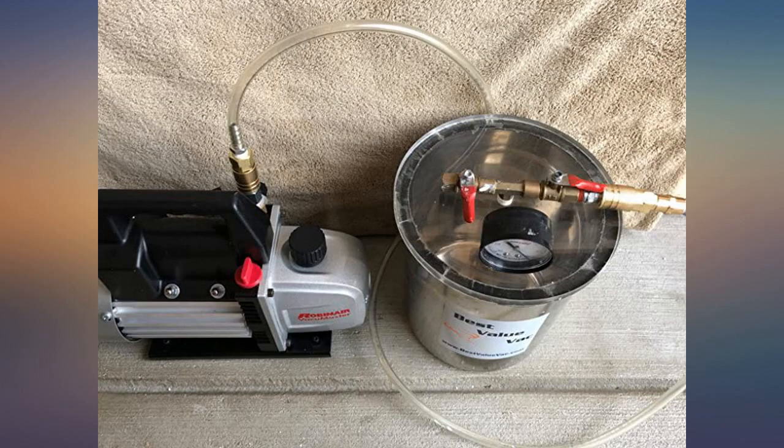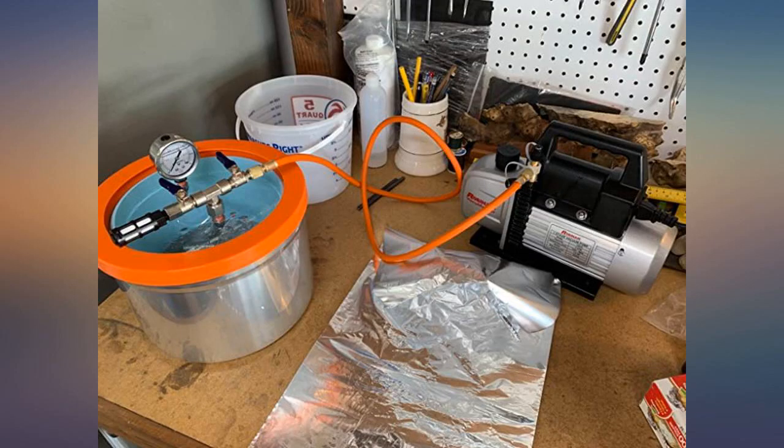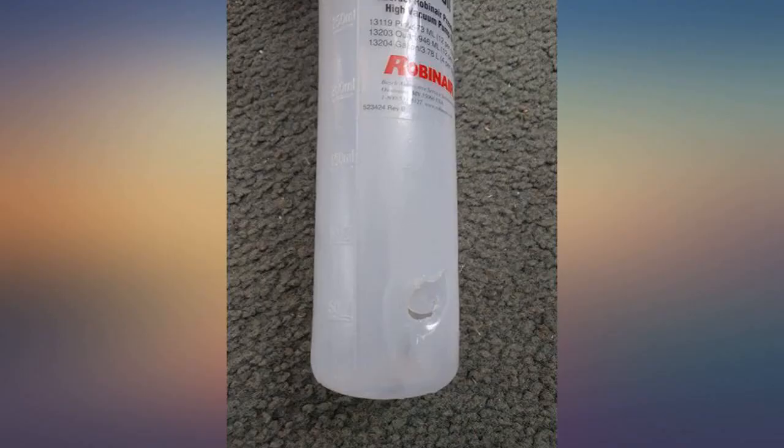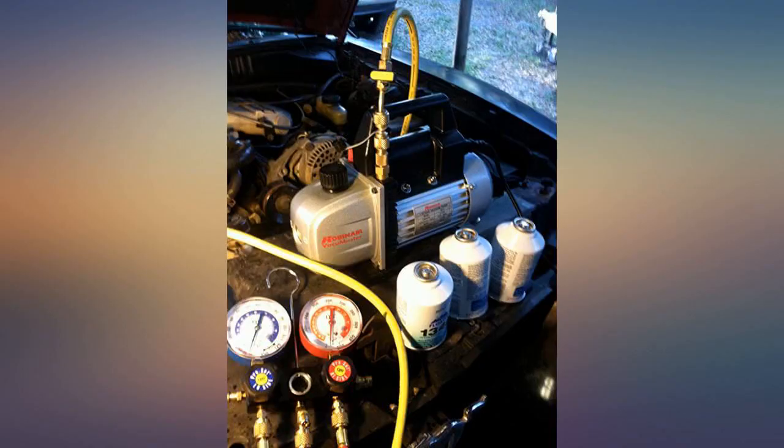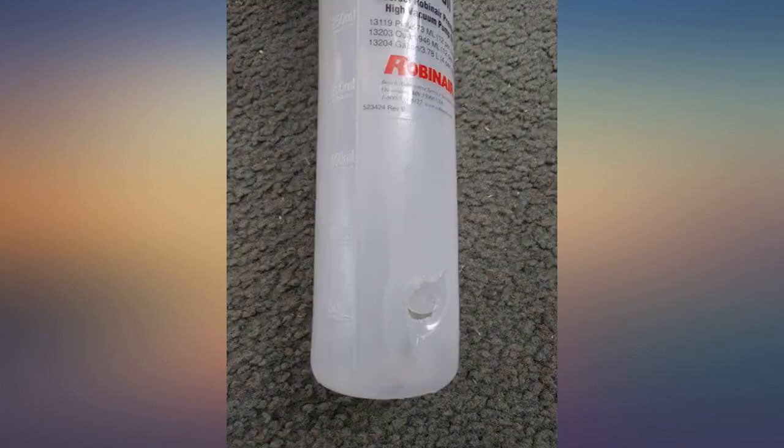Works great. Have run this pump for 24 straight hours with no issues. Pulls a vacuum quickly and only sprays out a little oil mist when first starting up and when shutting it down. I have run four separate 24-hour sessions so far, changing the oil each time per manufacturer's recommendations.